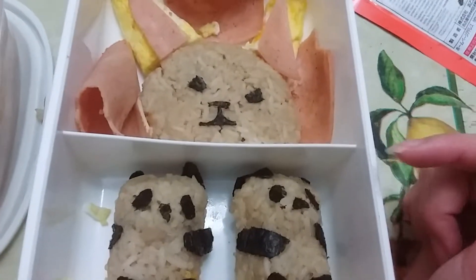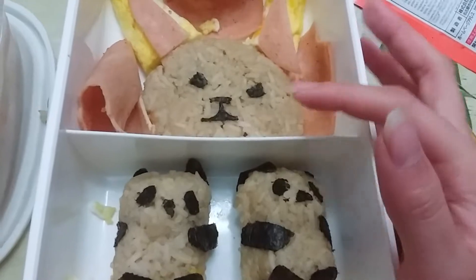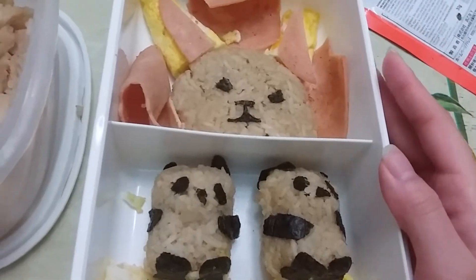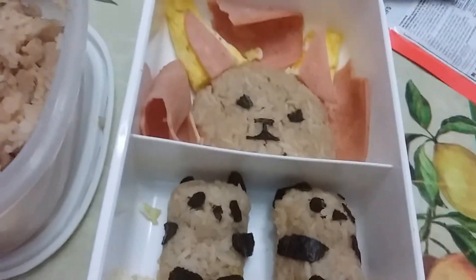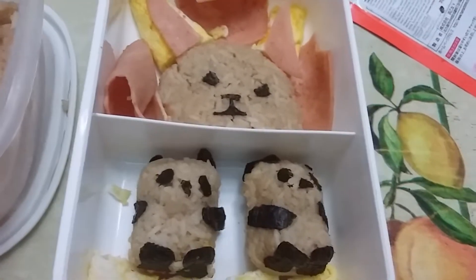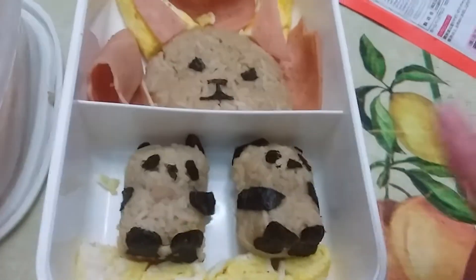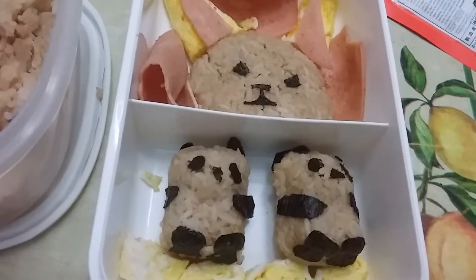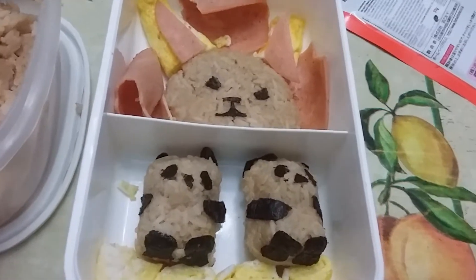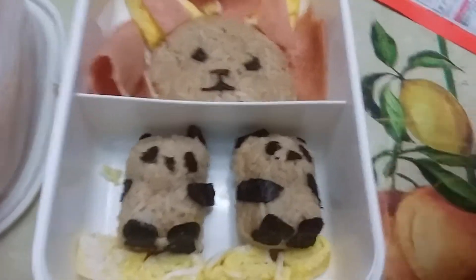I steamed some rice in the rice cooker and then put it in the pan — I didn't fry it, just kept it warm. Then I poured some soy sauce on it, but it's a soy sauce made for soba noodles, so it's less salty compared to regular soy sauce. If you really want flavor, you need to use actual soy sauce. I actually tasted some and there wasn't much flavor, so I'm thinking about drizzling a little regular soy sauce on it.